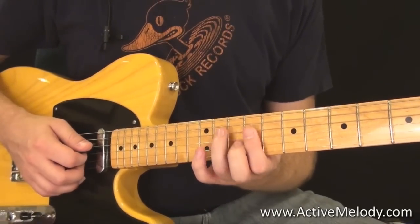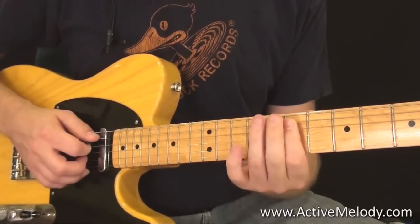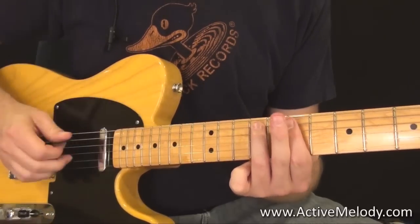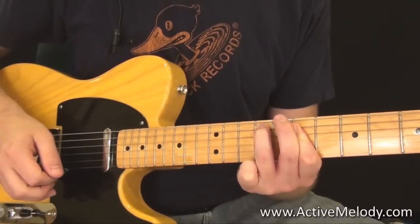Then we'll repeat the A part, back to the D, and do the little hammer-on again. Remember when you hammer on with your ring finger, leave it in place — as soon as it hits down, you lock it down and leave it there.